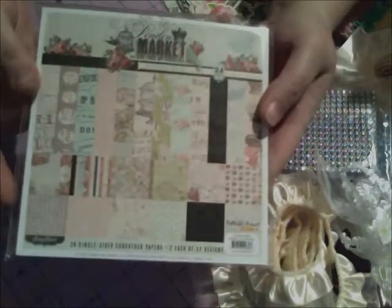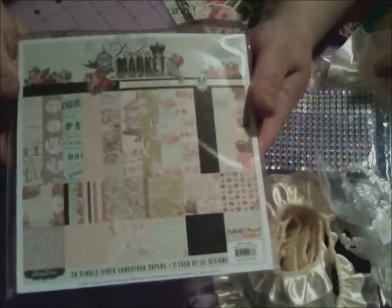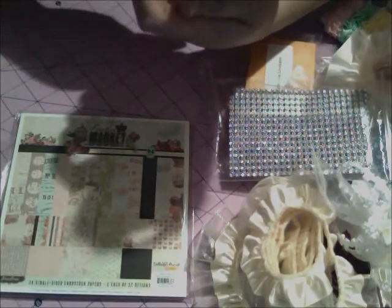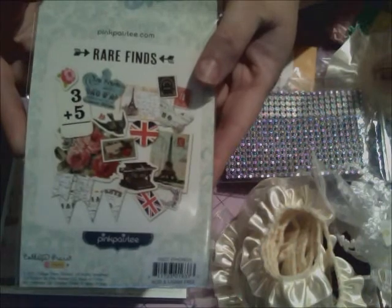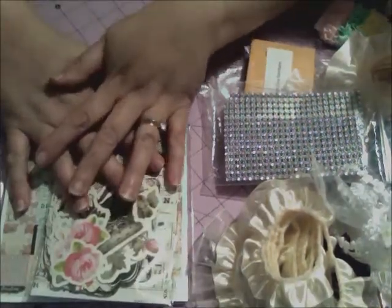I got the London Market — I can't wait to use this, the paper is beautiful! I also ordered the vintage ephemera set, 66 pieces, that goes with it — lots of cute little accent die cuts. So that is my haul and my design team package from Misty.